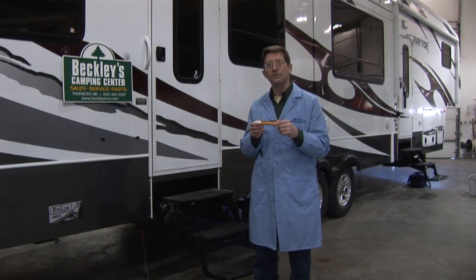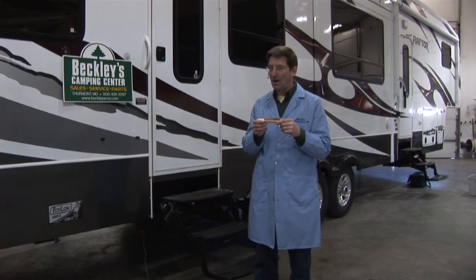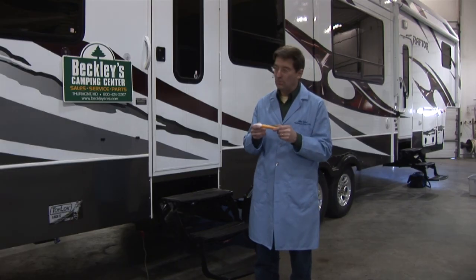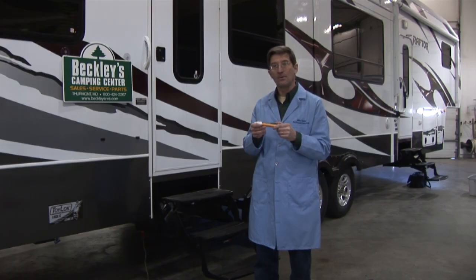I'm going to show you how to use a simple $30 volt alert tester made by Fluke Manufacturing to confirm whether or not your RV has dangerous electrical voltage — what we call a hot skin condition. That's when your RV has been improperly grounded either through a bad extension cord, plugged into a campsite outlet that's been improperly wired, or the RV has not been properly maintained and has a broken wiring or ground system. This little tester will allow you as a camper to confirm whether or not something's wrong with your RV system.